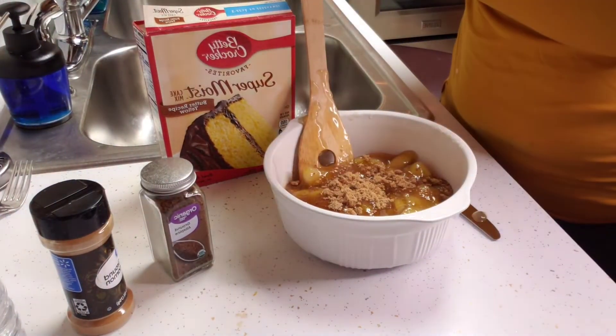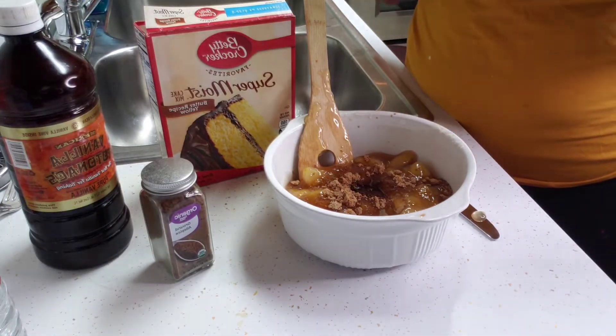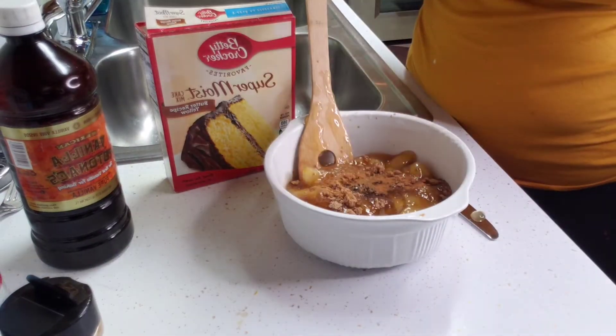I'm adding in my vanilla extract — I used a tablespoon of vanilla extract, a teaspoon of the ground allspice, and I just winged it with the cinnamon.